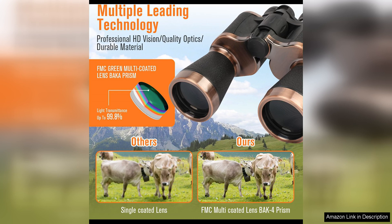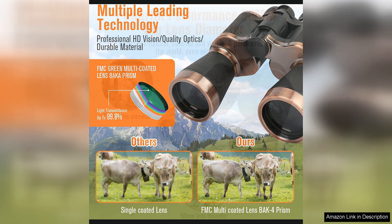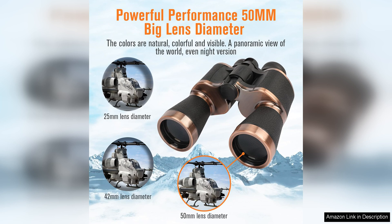The build quality of these binoculars is impressive, with a durable and lightweight design that is perfect for long hours of use in the field. The rubber armour coating provides a secure grip and added protection against bumps and drops, making these binoculars a reliable companion on any adventure.